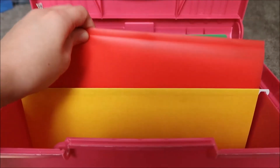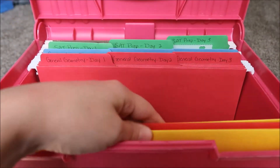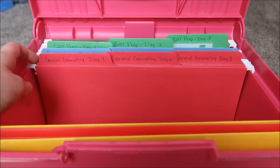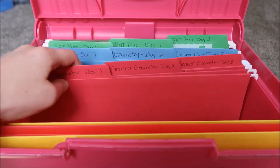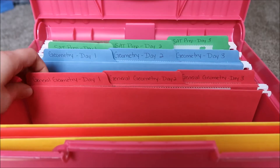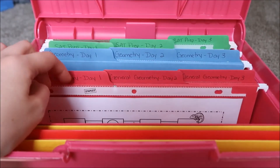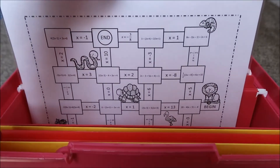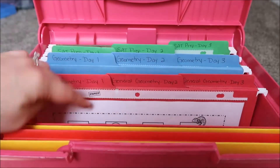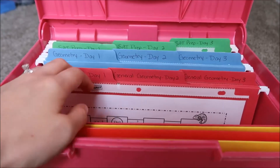I have the sub folder in this yellow file folder right at the front. Then I have my plans coded by prep — my first prep is general geometry. My school requires that we have three days of emergency sub plans available. In each folder I have a master copy of whatever they'll be doing, and then I'll make copies now that I know how many students I have this year and keep them in this folder.